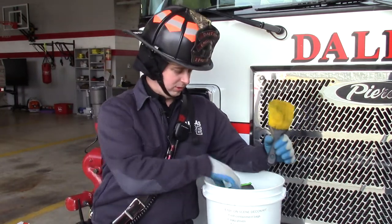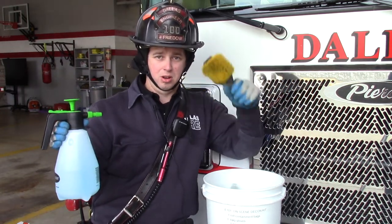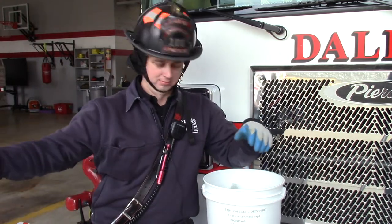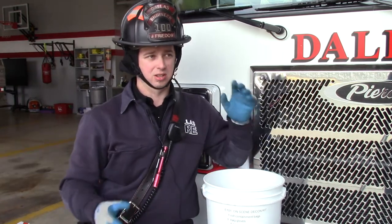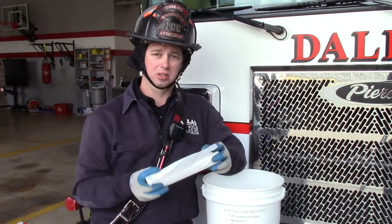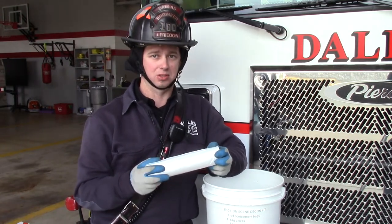You have one brush to use with your pump sprayer full of Dawn dish soap — spray on, scrub, hose off. We do have more Dawn dish soap in case you run out; feel free to mix it, roughly a one-to-one ratio. You also have bags to put gear in that you've washed, but it's not fully decontaminated until they go through the extractor back at the station.